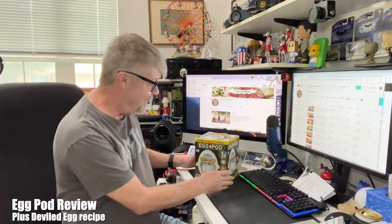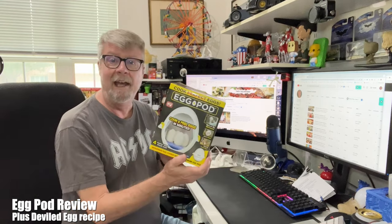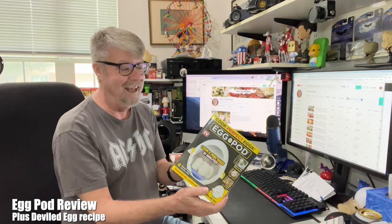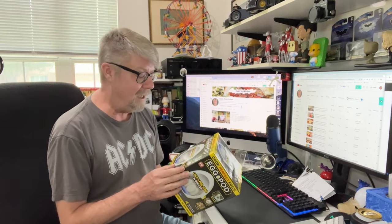Hey folks, I recently picked up something interesting. It's the egg pod and it's for making hard-boiled eggs. I'm always looking for an interesting way to make hard-boiled eggs. I know it's not really difficult — you put them in water, you bring it to boil — but sometimes they just don't turn out really well and they're hard to peel.